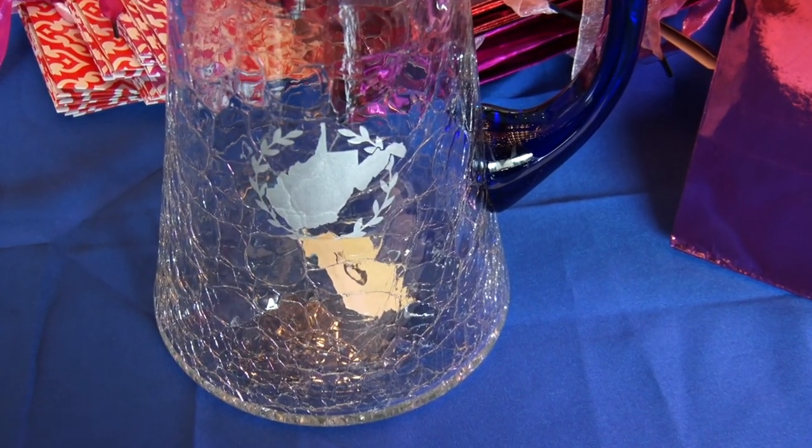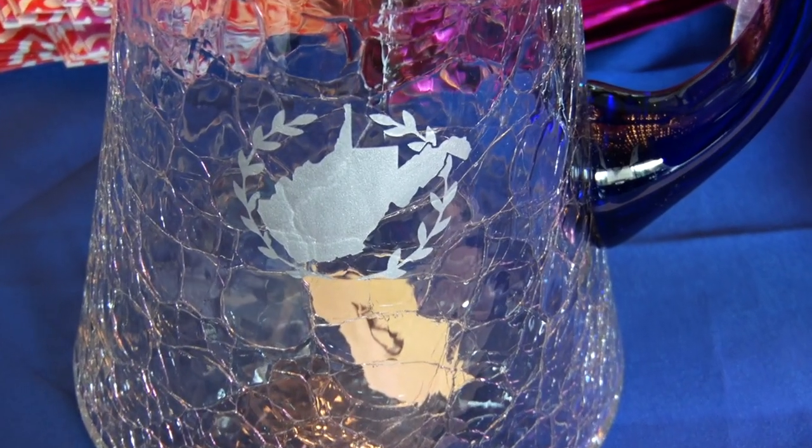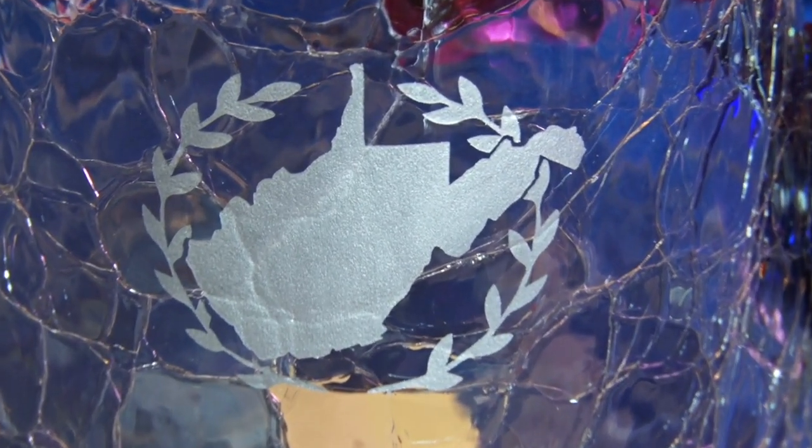This year's piece is like a clear crackled piece with a cobalt handle, with a silver West Virginia, and also with silver leaves around it, which is very pretty and functional.